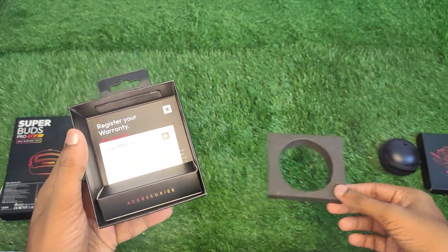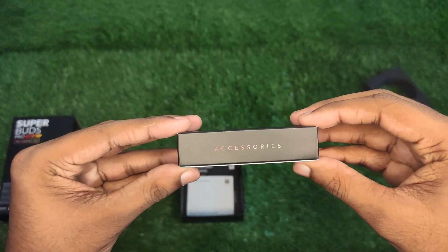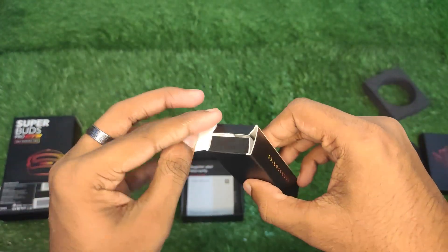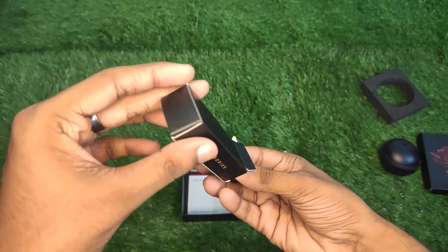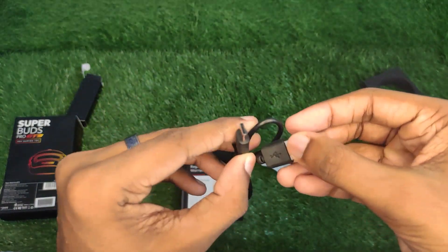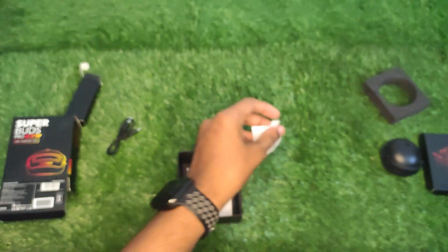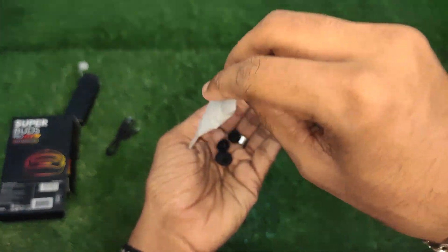Inside the box, we have charging cables. These charging cables use Type-C. We have 5V and 1.0A charging specifications.